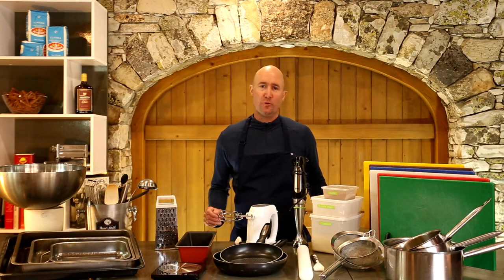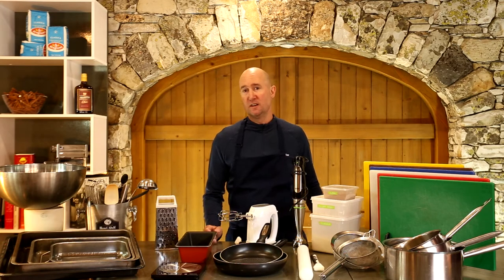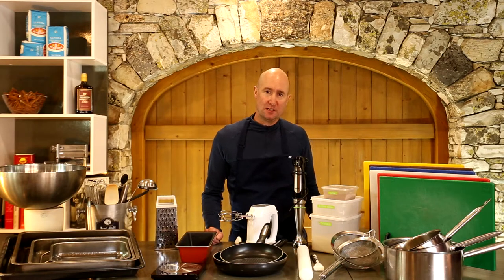Hi, I'm Murray and welcome to this video which is all about kitchen equipment. It's an absolute monster of a topic because the kitchen equipment industry is absolutely huge. The list of gimmicky kitchen tools is a little bit ridiculous, so it's really important to consider what you actually need carefully.